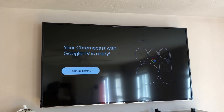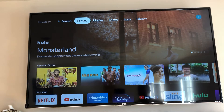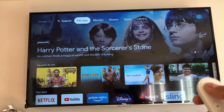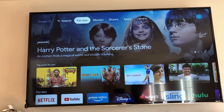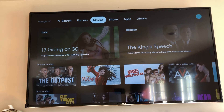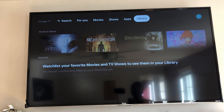The Chromecast Google TV is now set up and ready to explore. At the top there's a search button, and you can use the Google Assistant or navigate to search manually — or just talk to it and say what you want to see. Then you have Movies, Shows, Apps where you can add different ones, and your Library.